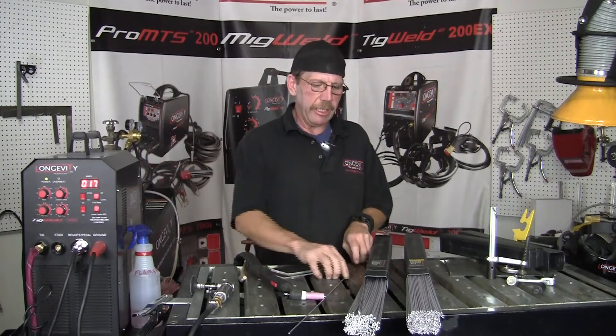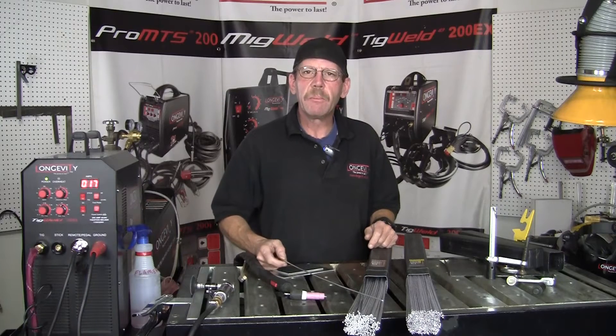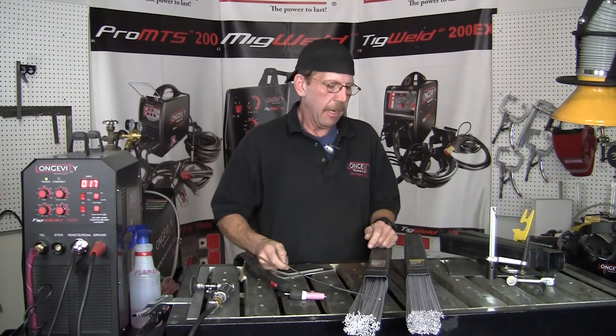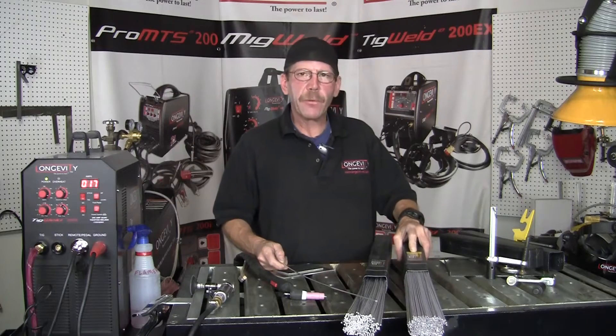Hi, this is Rob with Longevity Learning Lab. Today we're going to look at some of Longevity's aluminum TIG welding rod. We've got the 5356 and we've got the 4043.